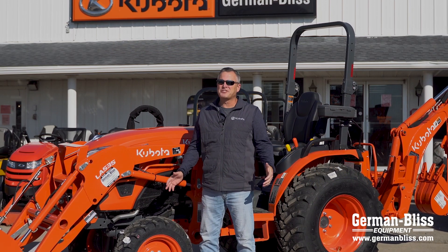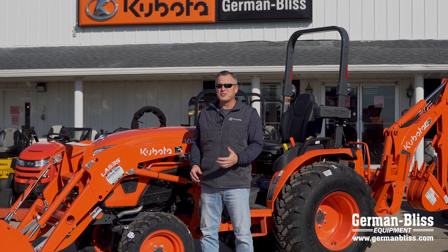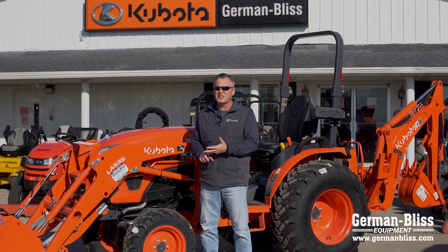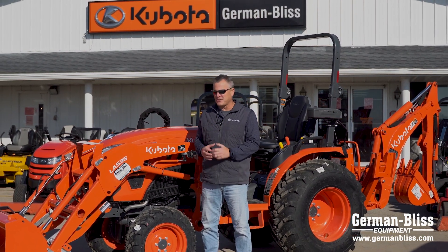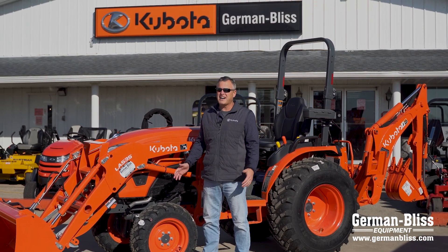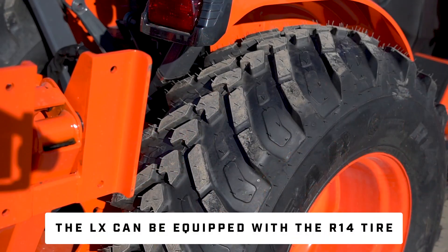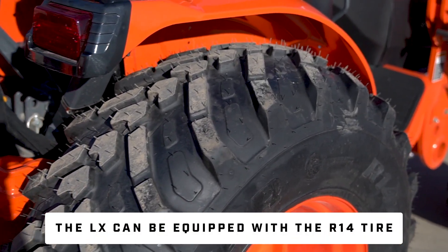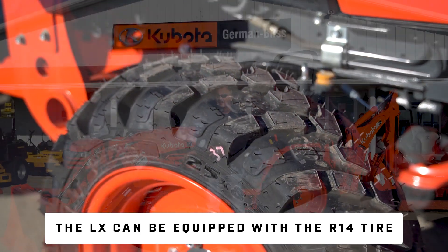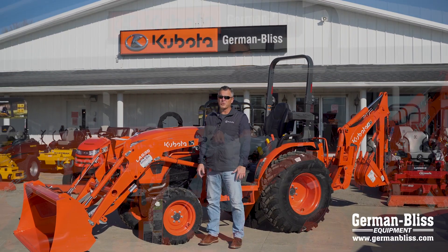As a consumer today you have lots of choices, and Kubota gives you even more choices now. Traditionally we've had AG bar tires, industrial tires, and turf tires. Well, Kubota put it all together in their new R14 tire — that's R14. It's a hybrid tire. It gives you the traction of those AG bar treads but with the nice ability to walk across turf and be on hard surfaces, with more of a flat tread like the industrial R4. We really have the best of both worlds in the R14.